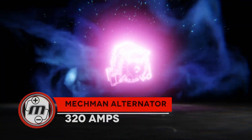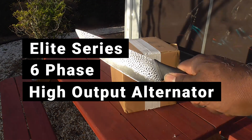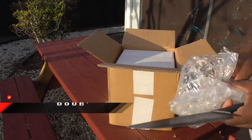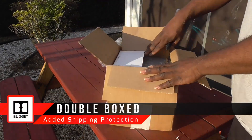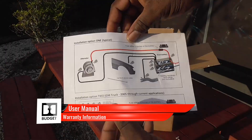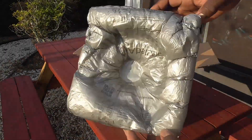Coming in at number one, we have alternators. When it comes to car audio systems, most will say the same thing: your alternator is the workhorse of the system and, if affordable, should be replaced first. When sourcing a high-output alternator, the same name kept being repeated, so I followed the advice of the community and purchased my alternator from Mechman.